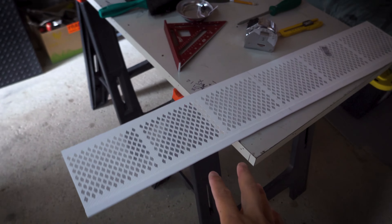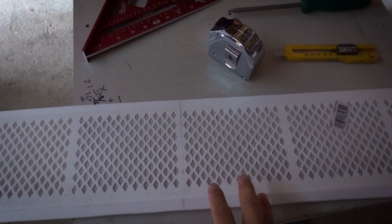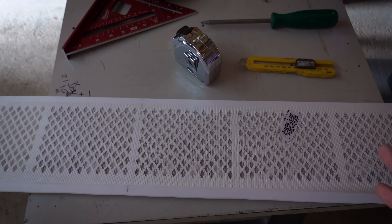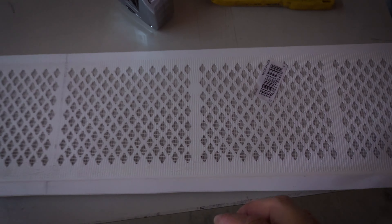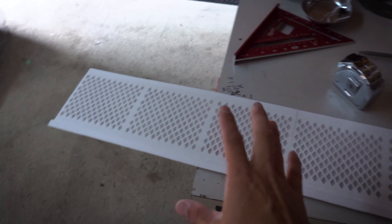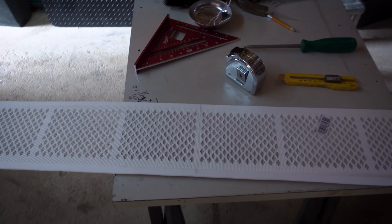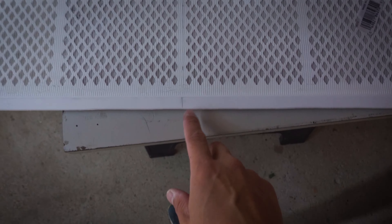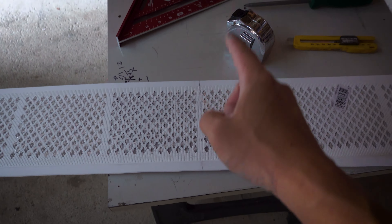This panel is three feet long — you can find it at Home Depot for roughly around four dollars Canadian after tax. Here is the product number if you are interested. This comes in white only, and it is a three-foot panel.